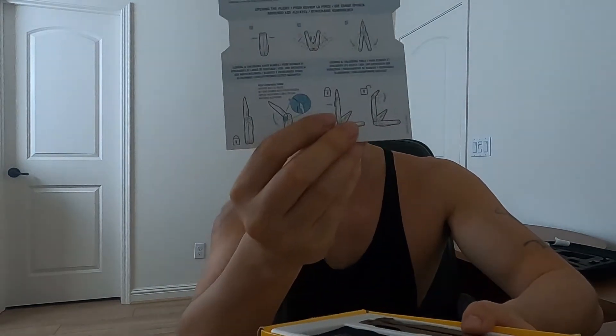It comes with the instructions, the Leatherman itself, and this little pouch. When I ordered it, they asked what color I wanted — it comes in either black or coyote. The pouch has a MOLLE back, so you can strap it onto a MOLLE backpack or put it on your belt.